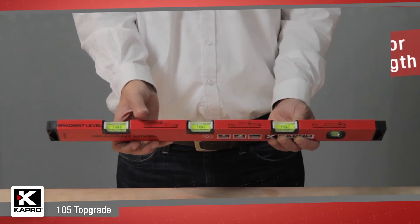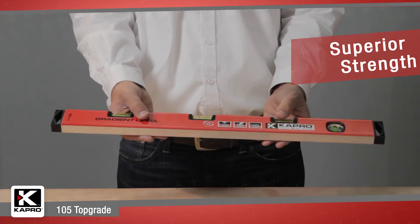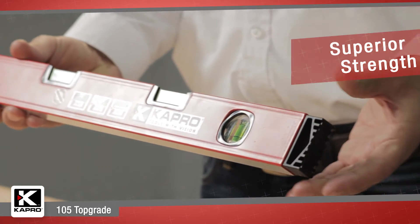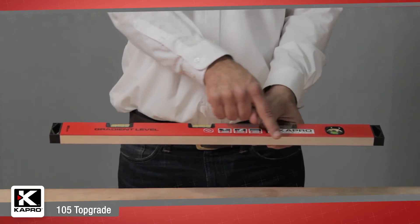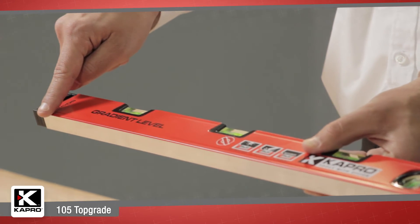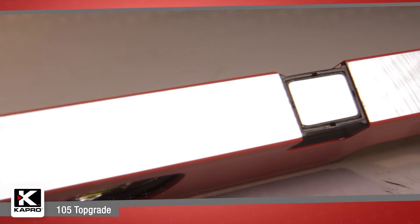The Top Grade is built strong with a reinforced aluminum box profile and shock-absorbing end caps to protect the level's integrity. It features a finely milled surface for maximum precision with optional rare-earth magnets.